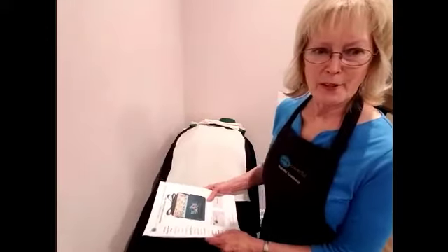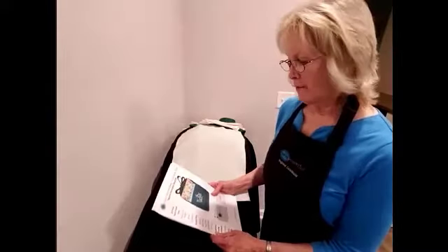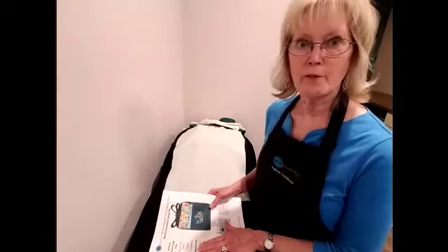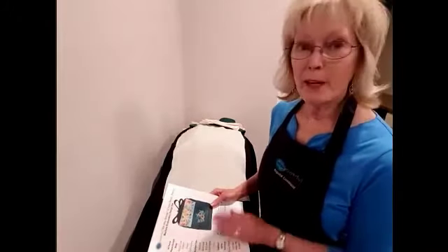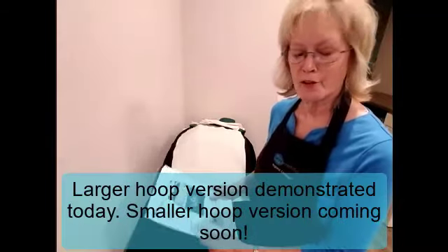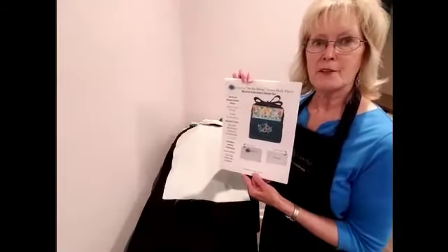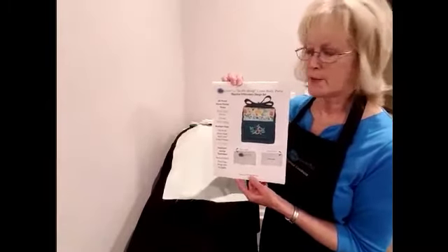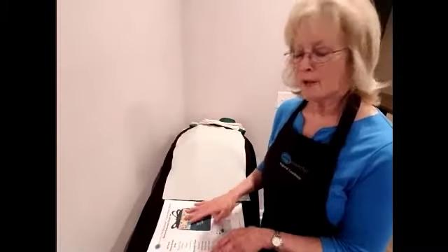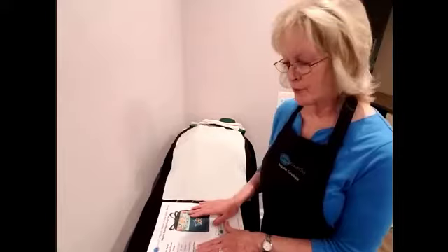Today we're going to be talking about how to make the in-the-hoop purse. This is the beginner purse or the 2018 purse pattern, and it's designed for the larger hoops. Down the road we're going to have it for the smaller hoops from 5x7 and up, so stay tuned. The first thing you're going to want to do is download this pattern off the sewpowerful.org website. These are the complete instructions for hooping, all the step-by-step, pictures, color charts — everything you need is in this PDF pattern. We're going to go over a few highlights today to give you a visual for how some of these things are done.